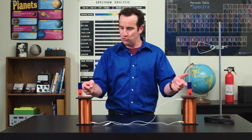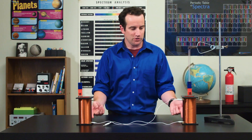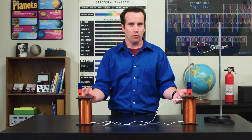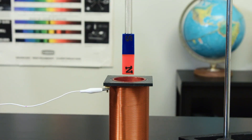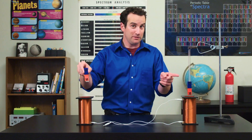Check it out. I've got two magnets and two electromagnets, which are really just solenoids or coils of copper wire. And this one's hanging on a spring. I'm going to move this one up and down. Watch what happens here.